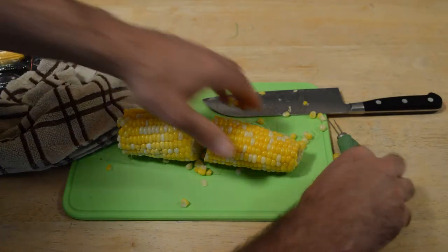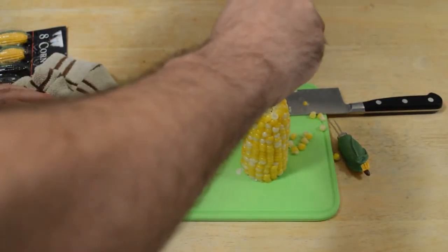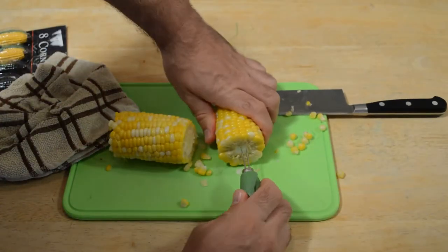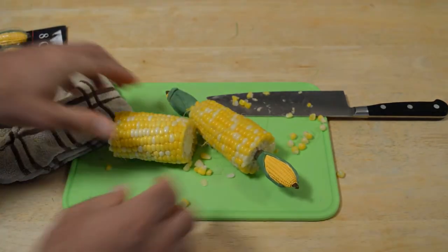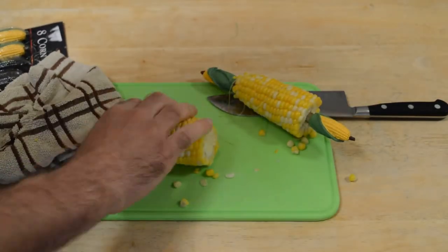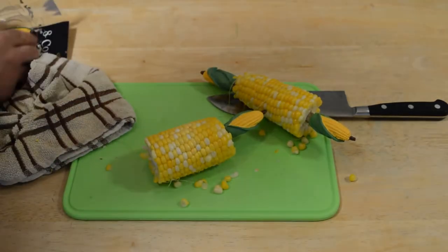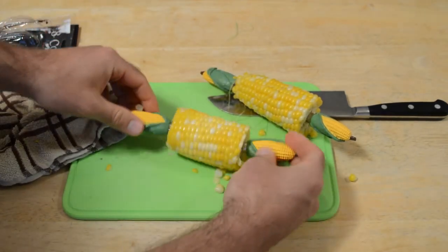Do the corn holders work? Let's put one in. There's one. You do have to be a little bit careful — actually, that one goes in easy. Just don't do it like I did in the beginning. If you just do that, it goes in super easy. Look at that.